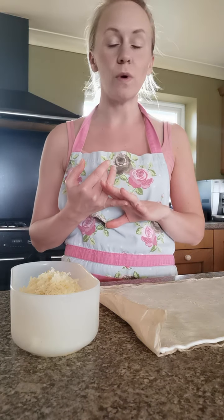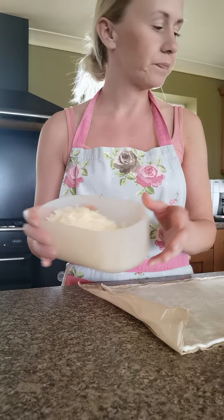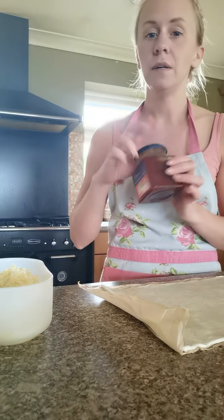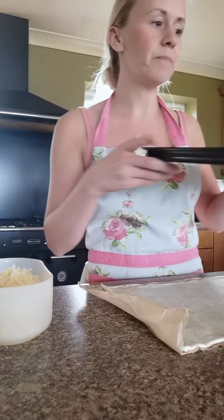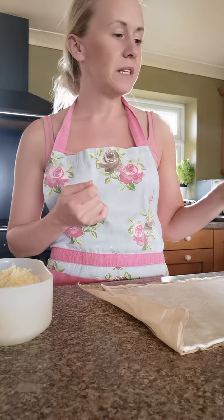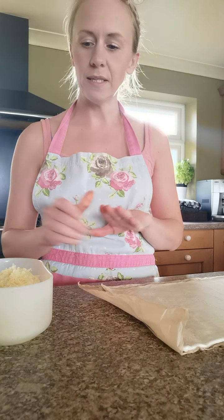Make sure you've got all your ingredients and equipment ready. Today we'll be needing some ready-rolled puff pastry, some grated cheese, some bacon slices, and if you're using it, some chutney, and some milk to brush the tops with afterwards. The equipment you will need is a lined baking tray, a chopping board, a knife, a teaspoon for your chutney, and a brush to use for the milk on top.